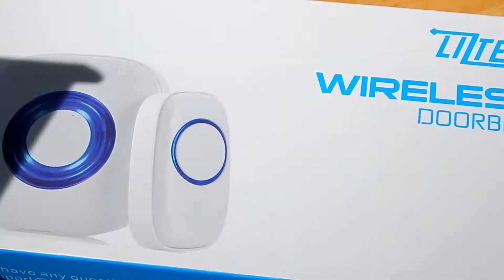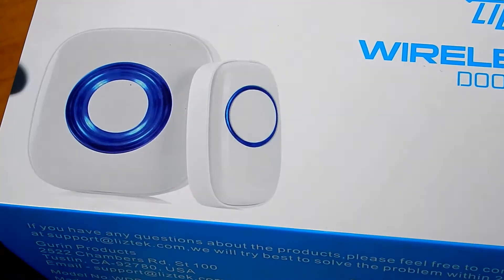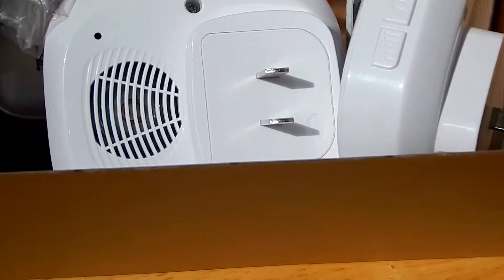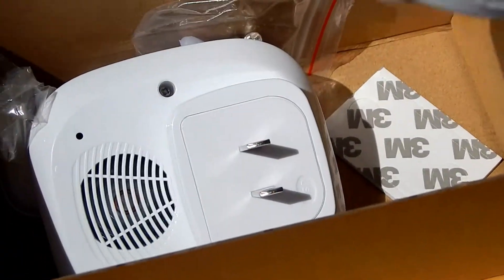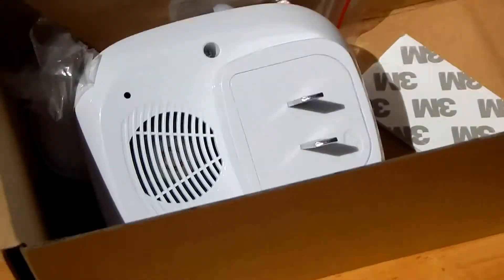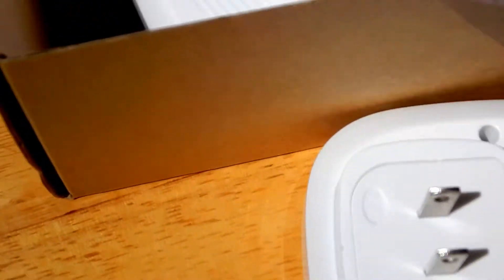Today I want to talk to you about the Leitech wireless doorbell, and I'm outside doing this because I'm going to install it as well. It comes with two door receivers that you plug in inside, so you can hear the different sound when you ring the doorbell.